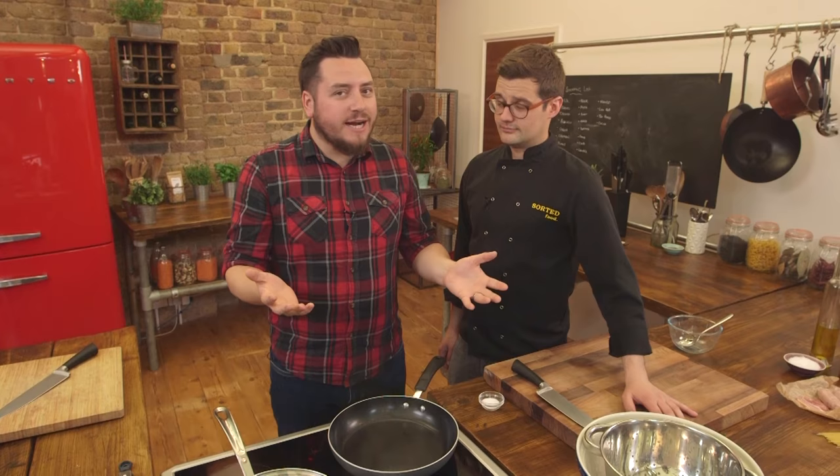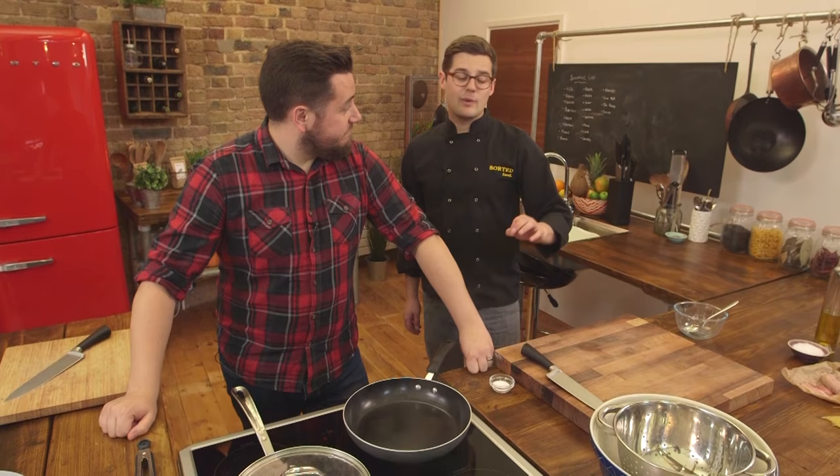It's a twist on a classic, and the only reason a classic becomes a classic is because it's super simple. That is exactly what this is — perfect for midweek, a handful of ingredients, and literally 10 to 12 minutes, no more.